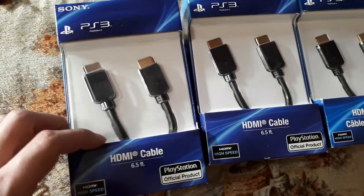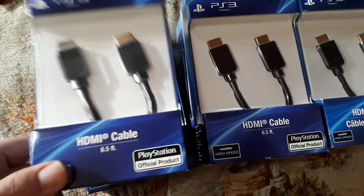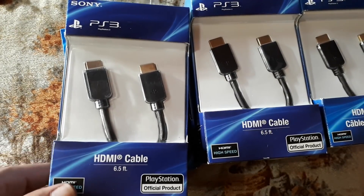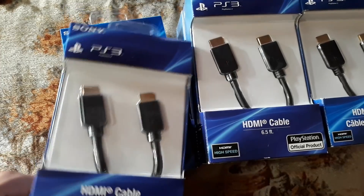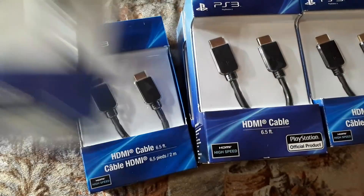HDMI cables, six and a half feet, made by Sony — official PlayStation product. These were $1.14 Canadian each. The Canadian dollar is just not that great right now, but $1.14 Canadian nonetheless is excellent. You can go to your local Dollarama or dollar store and not find anything even remotely close to the quality of these HDMI cables. I have the PlayStation 3D television — Sony PlayStation television, 240 Hertz — and it came with one of these. Being an official Sony product, I know these will be high quality, especially for $1.14. I ended up with six of the HDMI cables. I cleared the shelf because you can't have enough HDMI cables laying around.